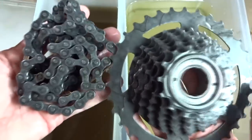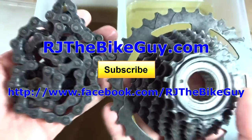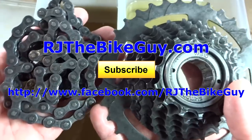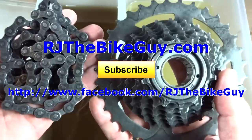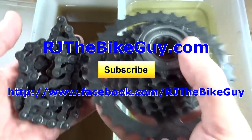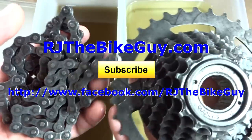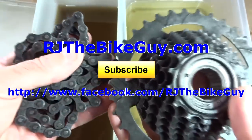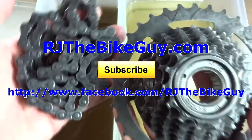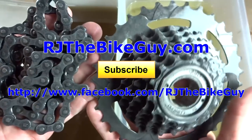Anyway, I think VaporRust lived up to the challenge admirably. Hope you found this useful or interesting. If you did, please give my video a thumbs up. If you're not subscribed to my channel, click the big subscribe button — you'll see new videos as they come out. I'm over on Facebook at RJTheBikeGuy, and I have a webpage RJTheBikeGuy.com where all my videos are categorized and I have repair forums where you can ask repair questions. Thank you very much for watching.